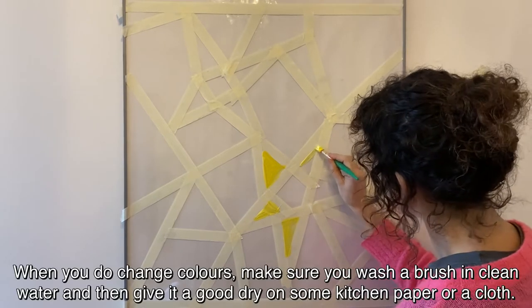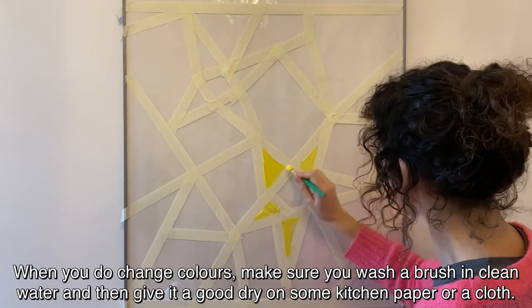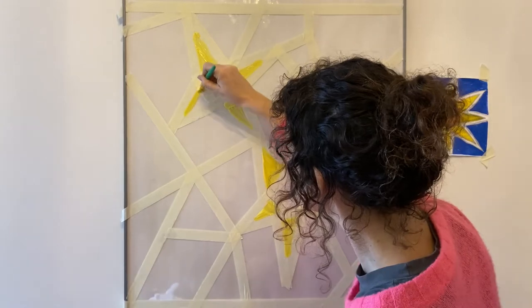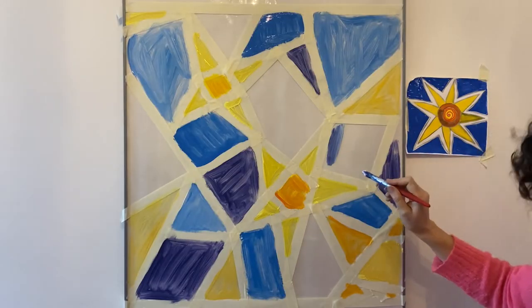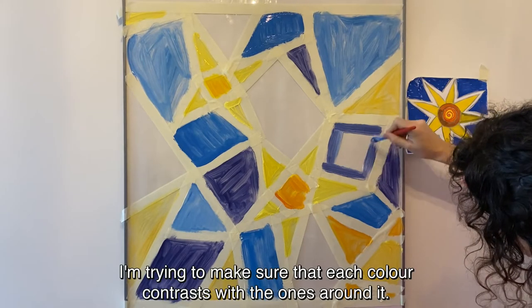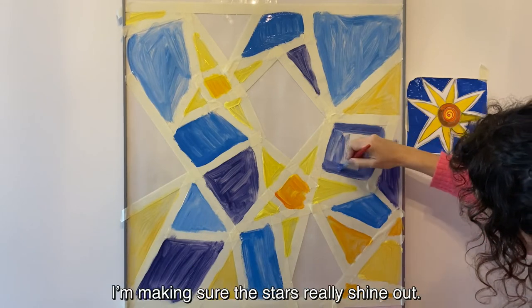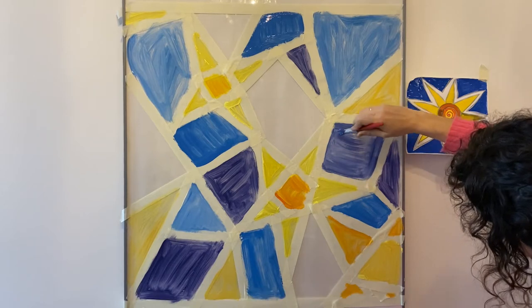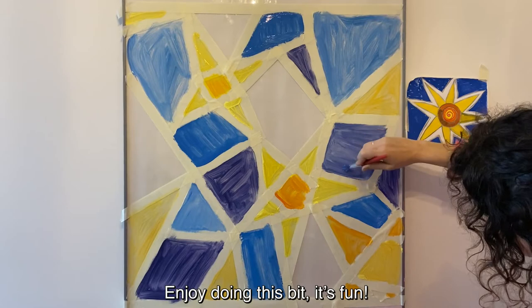When you do change colours, make sure you wash your brush in clean water and then give it a good dry on some kitchen paper or a cloth — this will stop your paint from running. Now I'm adding shades of blue and purple. I'm trying to make sure that each colour contrasts with the ones around it, making sure the stars really shine out. Enjoy doing this bit — it's fun.